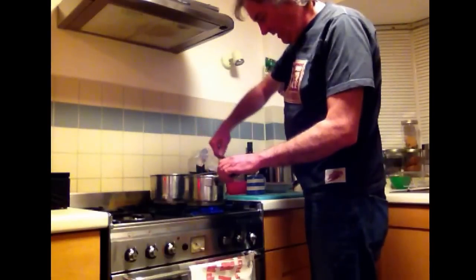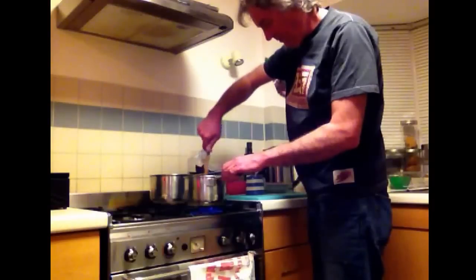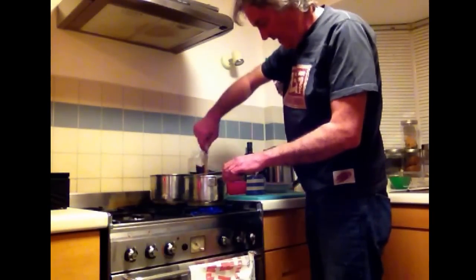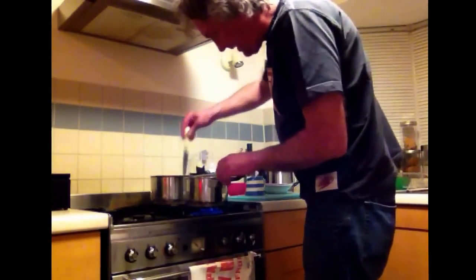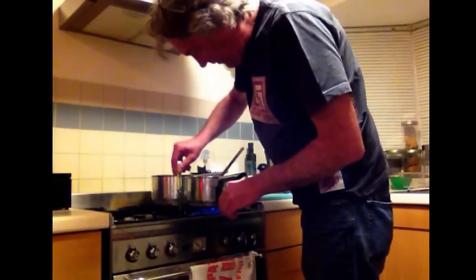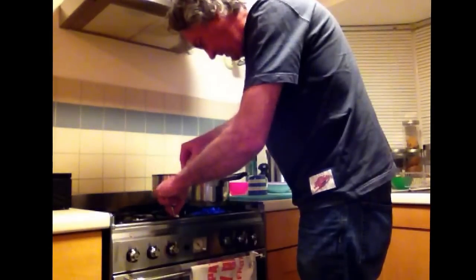Stir it up so that the bacon bits are mixed up with the pasta. Everything is nice and hot. That's nice and al dente, that bit of pasta — I can feel from my knife point that it's still slightly firm.